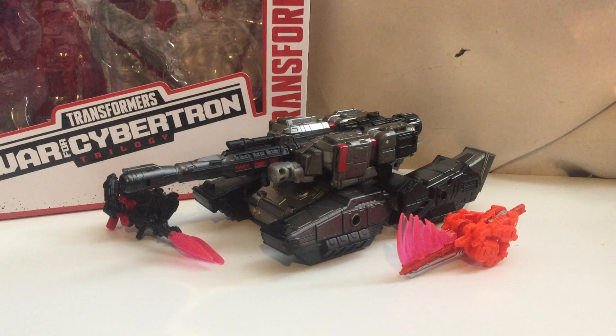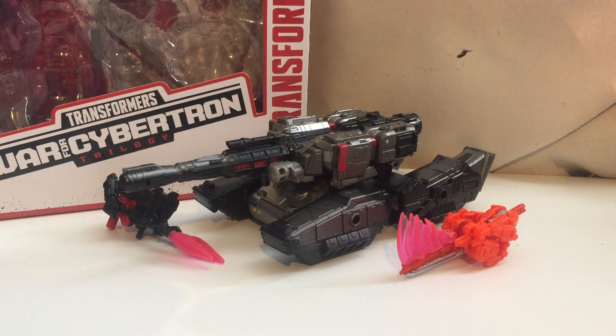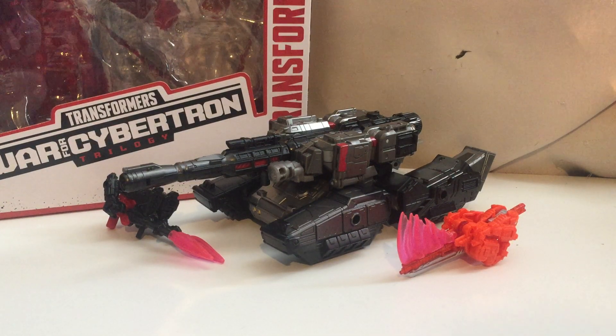Hi guys, today we're taking a look at the new Transformers War of Cybertron Trilogy Netflix original series Decepticon Megatron, or Battlefield Megatron. It's the new Netflix series coming out in June. I've already taken a look at the Hotlinks figure a couple days ago and reviewed it, and I picked this figure up today.